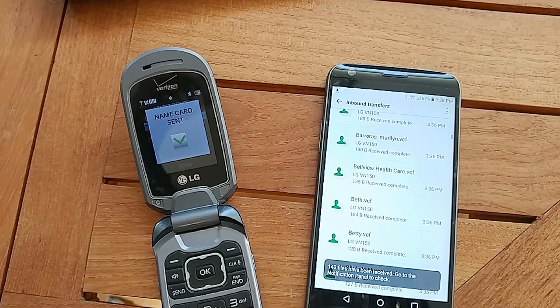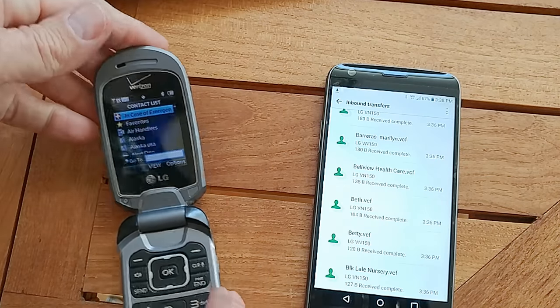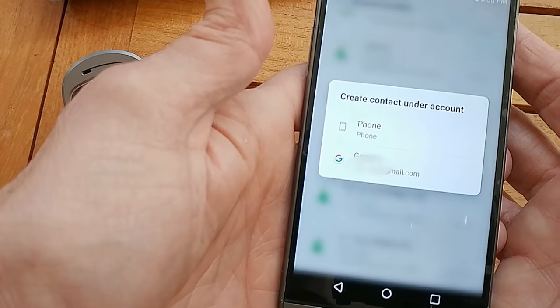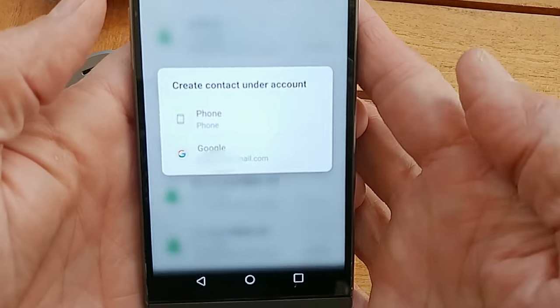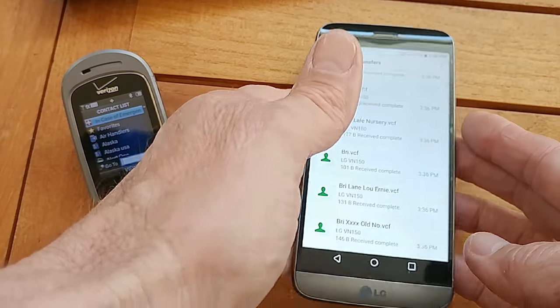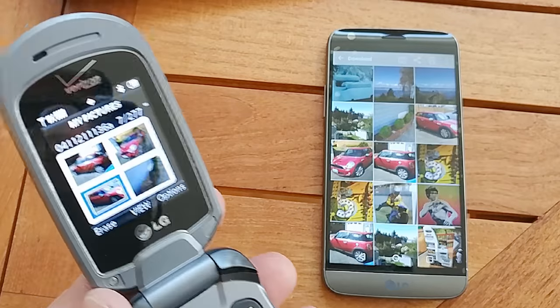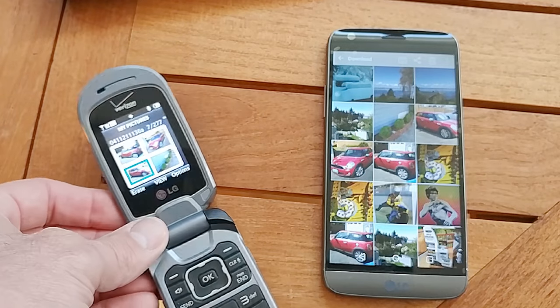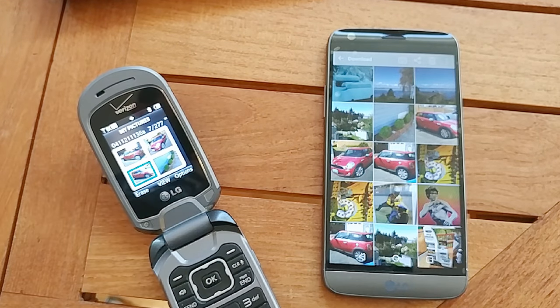Once they've all transferred, you'll notice that if you go to the contacts on the new smartphone and select one, it's going to ask you do you want to save it just to the phone or to your Gmail account. If this helped you out, please do give a thumbs up and subscribe for future videos. And to help out anybody else trying to do this, please do share this video. Thanks for watching.